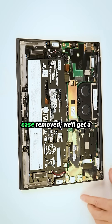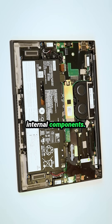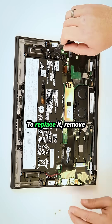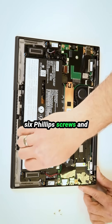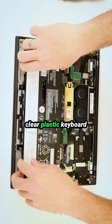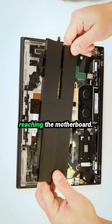Now with the bottom case removed, we'll get a clear view of the laptop's internal components. The battery is directly mounted without a separate cable connection. To replace it, remove six Phillips screws and carefully lift the battery out. Beneath it there is a clear plastic keyboard protection layer designed to prevent spills from reaching the motherboard.